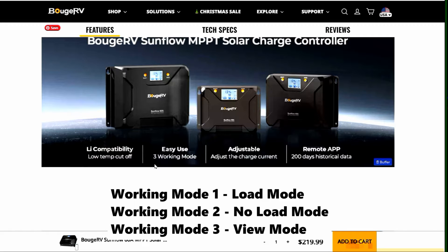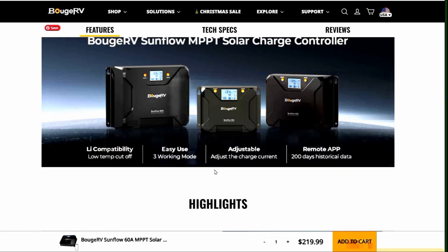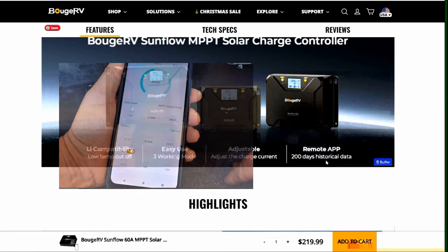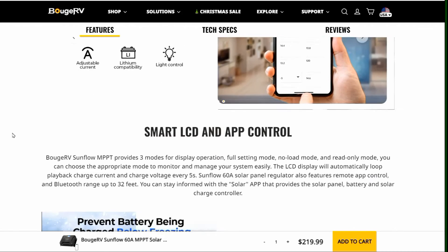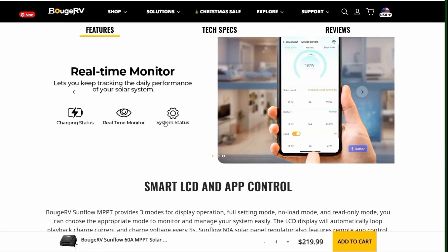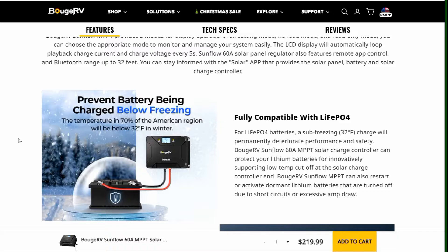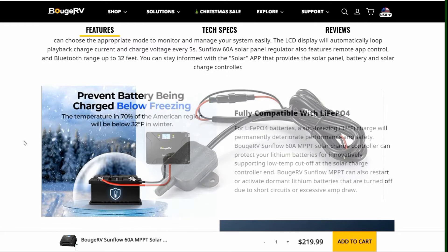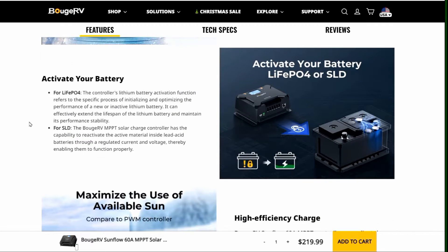It has what they call three working modes — a view mode and a setting mode. Adjustable charge current: it can go 60 amps, but you can adjust that down if needed. It also has a smartphone app with Bluetooth built into the controller — no separate dongle needed — and it stores 20 days of historical data. It also has a load control output. Some people use it for running lights at night; I actually use it for a tire pressure monitor system extender. It can also start up a deeply discharged battery that needs a special charge mode to recover.